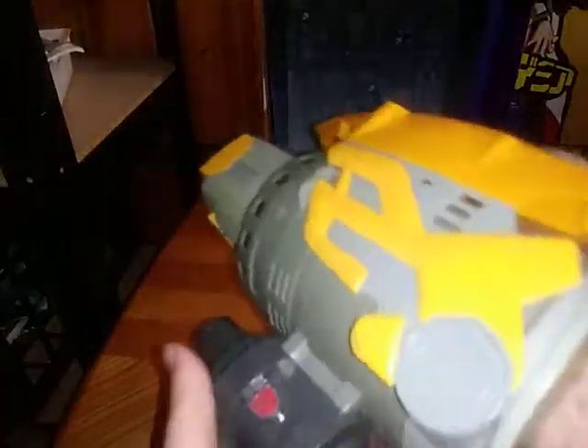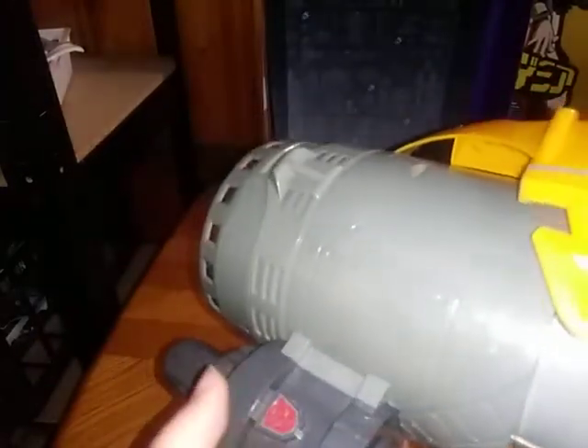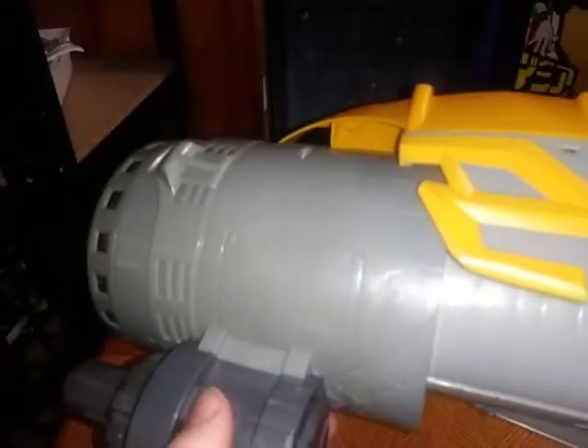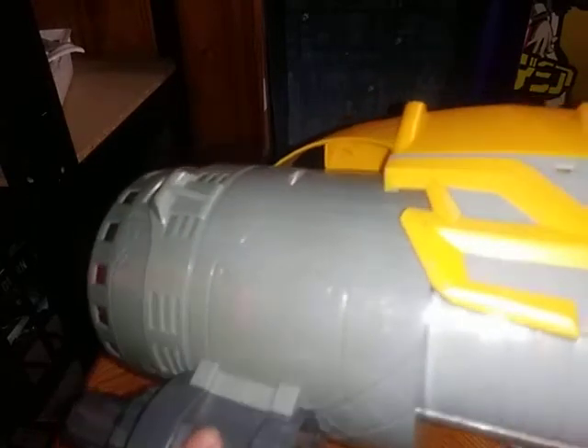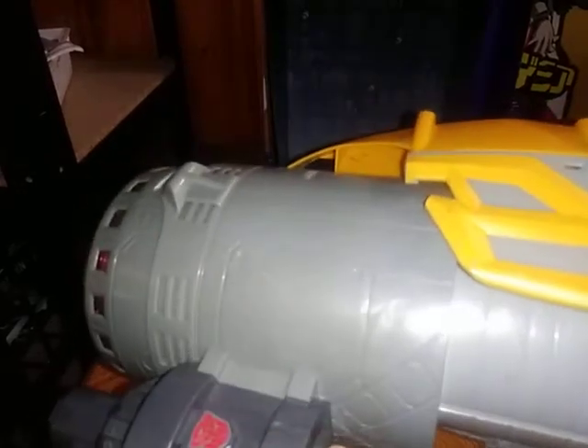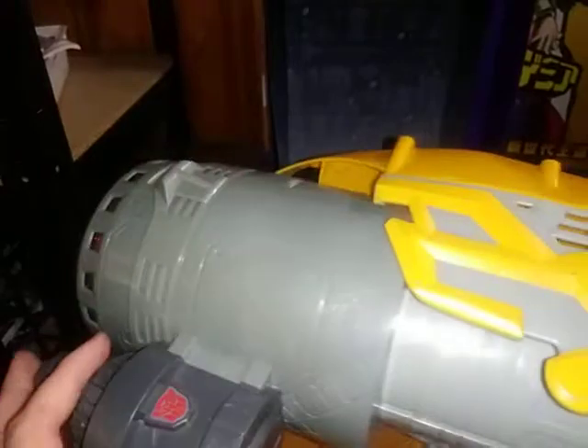Now let's get down to the lights and sounds gimmick, and a transforming gimmick where you pull the cannon up. You'll get some additional sounds when you press this Autobot symbol. Three AAA batteries I had to put in this thing. Another sound gimmick — pretty cool. My favorite Transformers song from the animated movie. Yeah, they threw that in as a bonus. I love it.